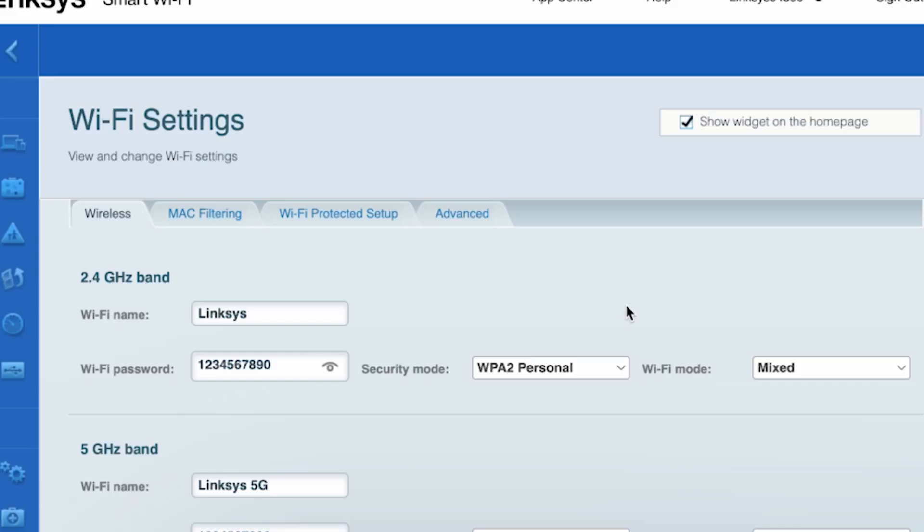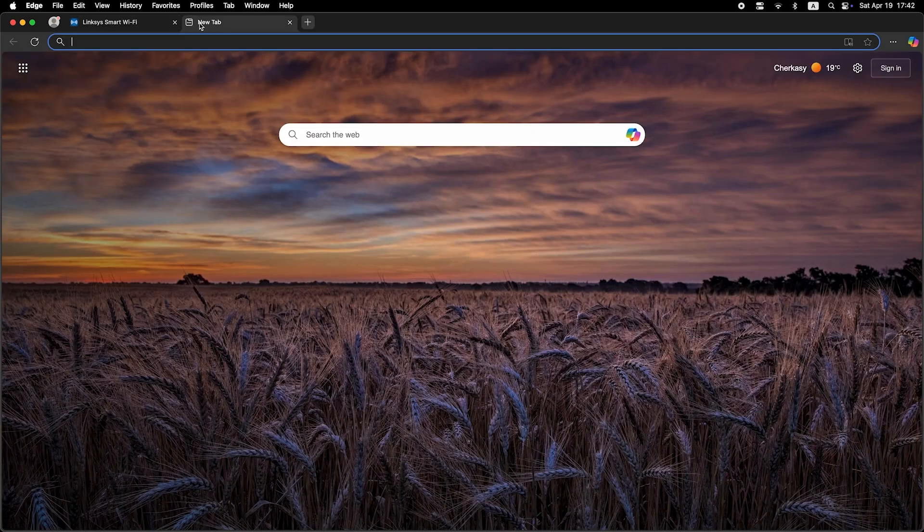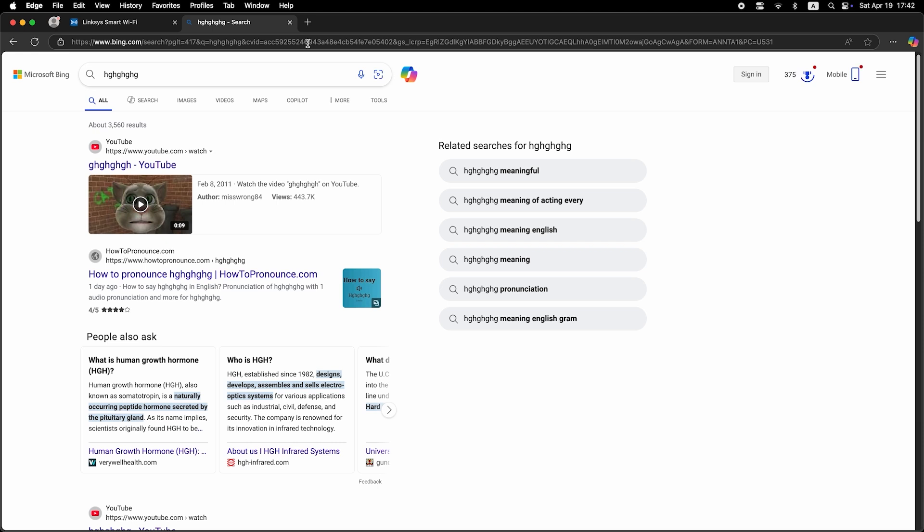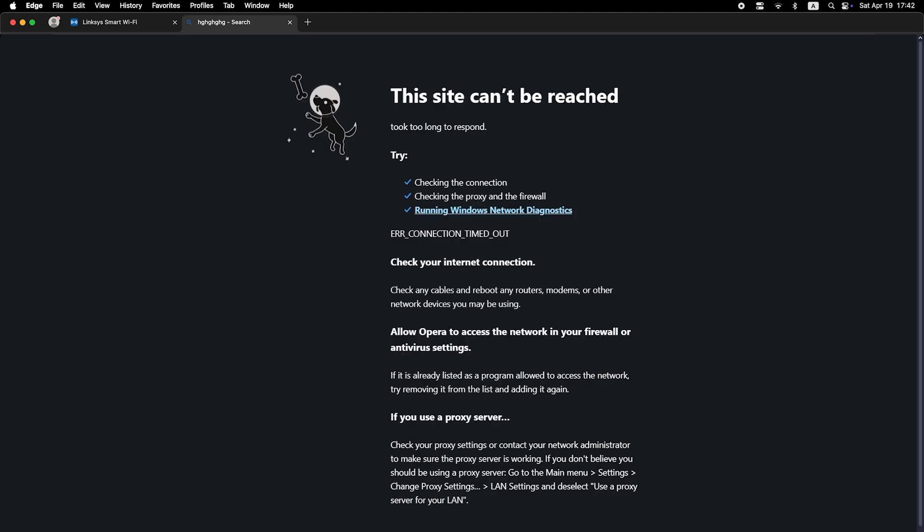Now check if your internet is working — just Google something. If the internet does not appear, try cloning your MAC address.